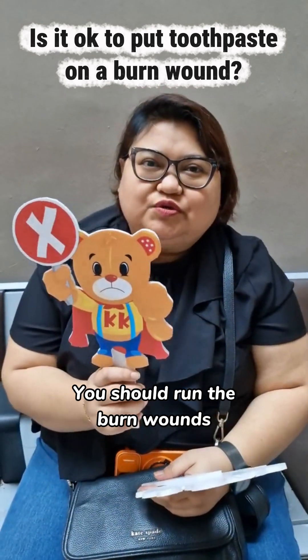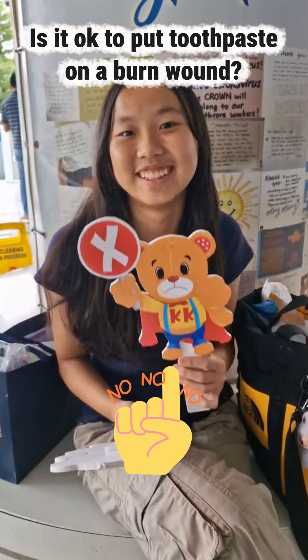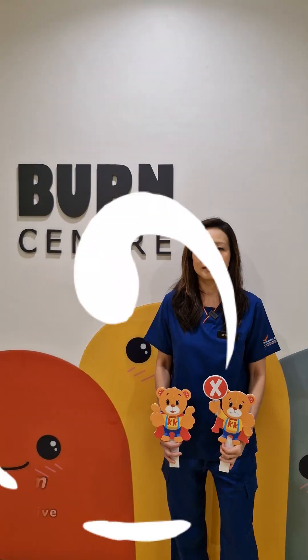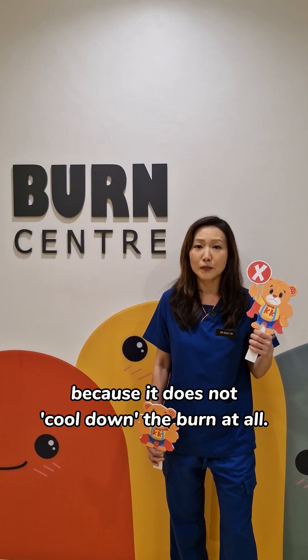No, it's not ok. You should run the burn wounds under running water for a few minutes. So is it ok to put toothpaste on a burn wound? Nope, it is not ok to put toothpaste on the burn wound because it does not cool down the burn at all.